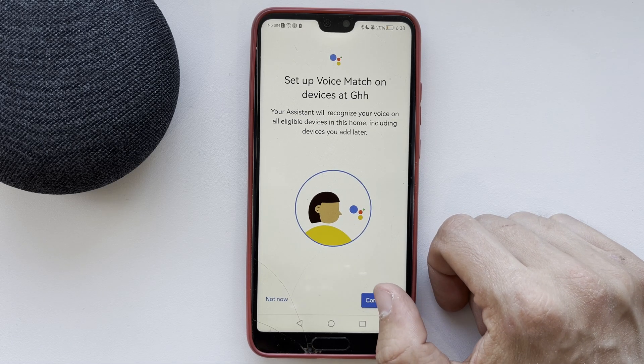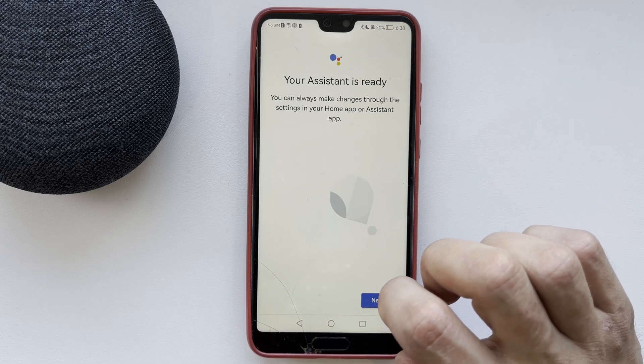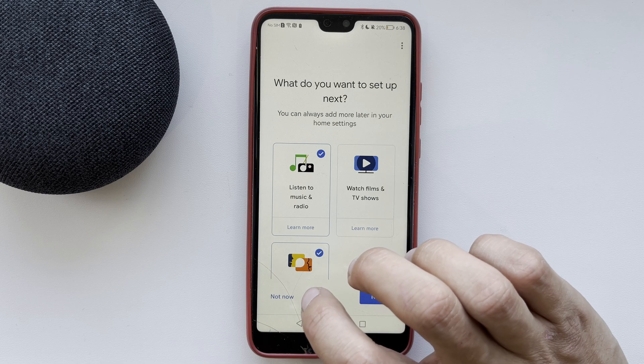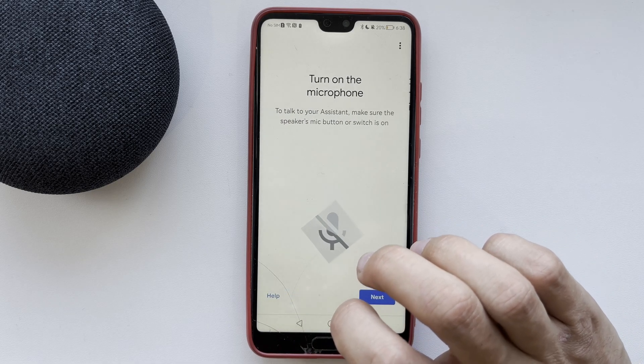Set up Voice Match and complete the setup for yourself. Then turn on the microphone.